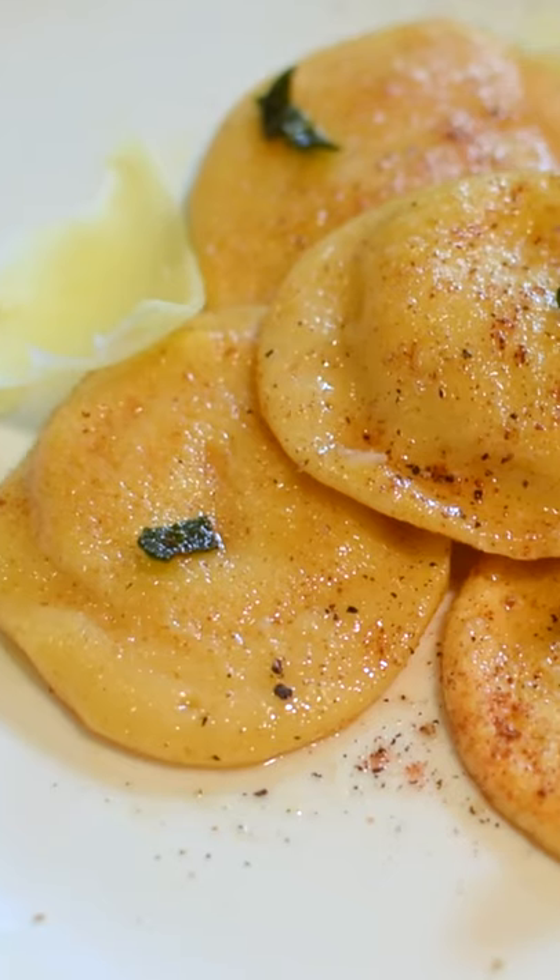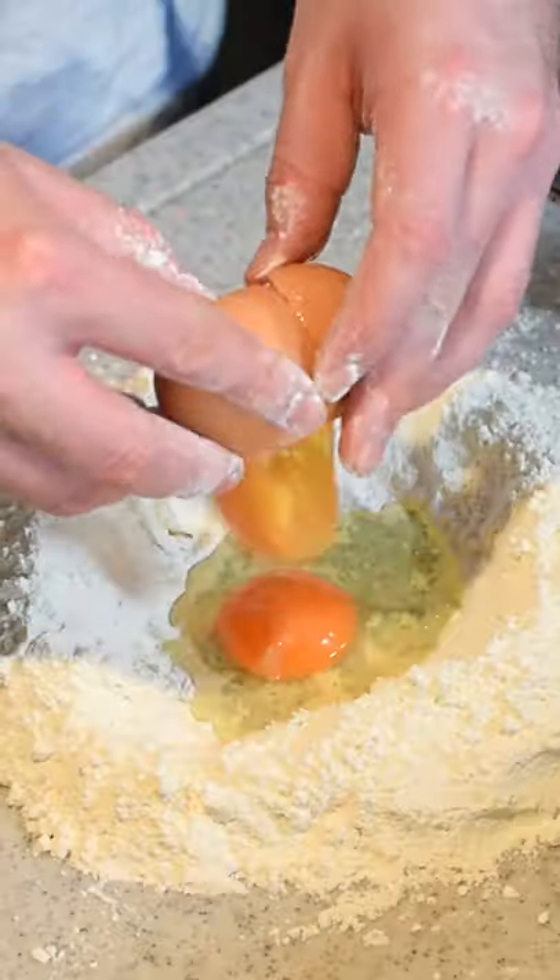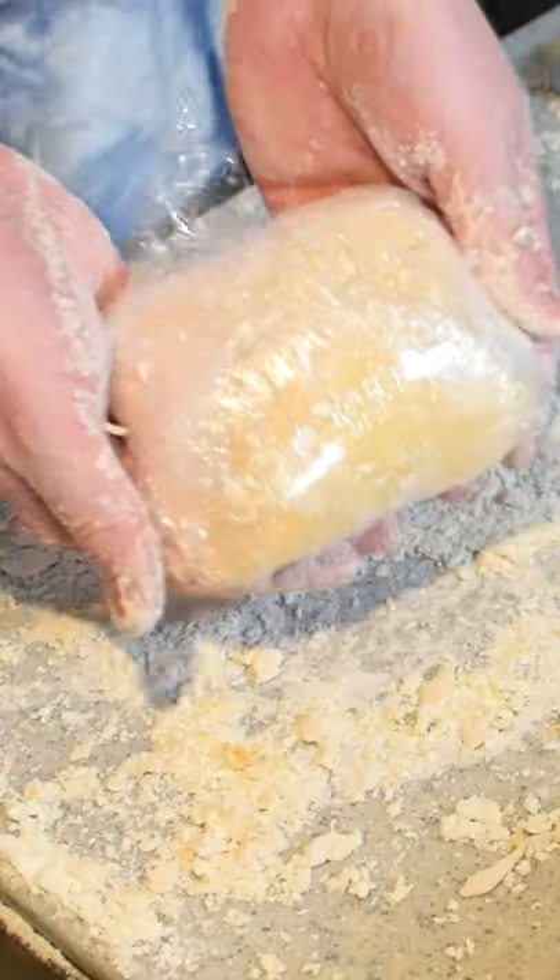Here's a Thanksgiving tradition I've kept in Japan. Every November, I make kabocha ravioli. First, let's make a pasta dough. Wrap it up and set aside for 30 minutes.